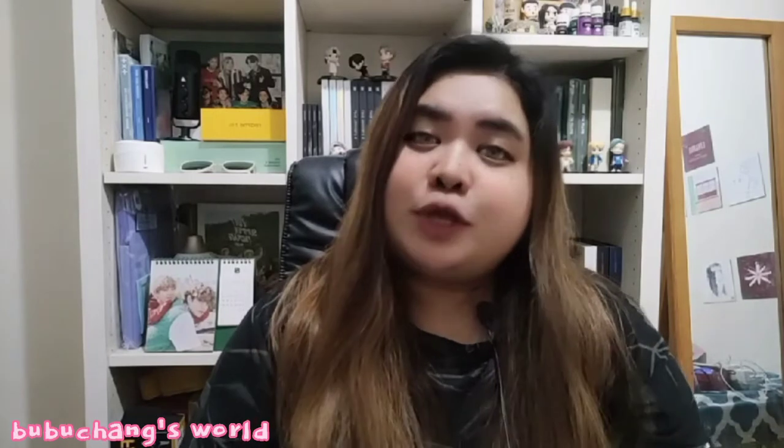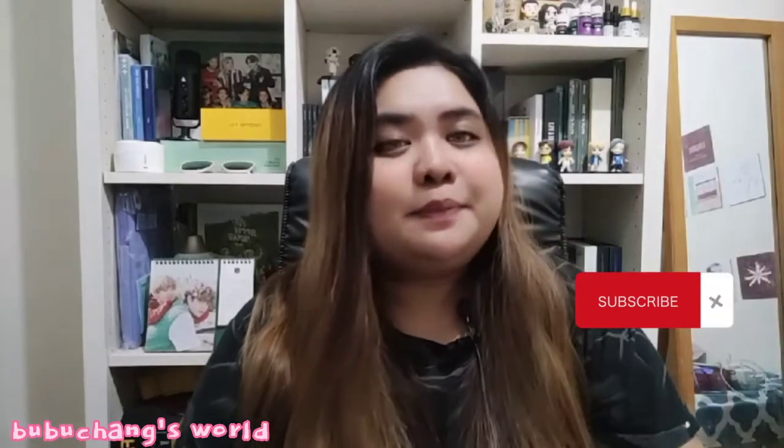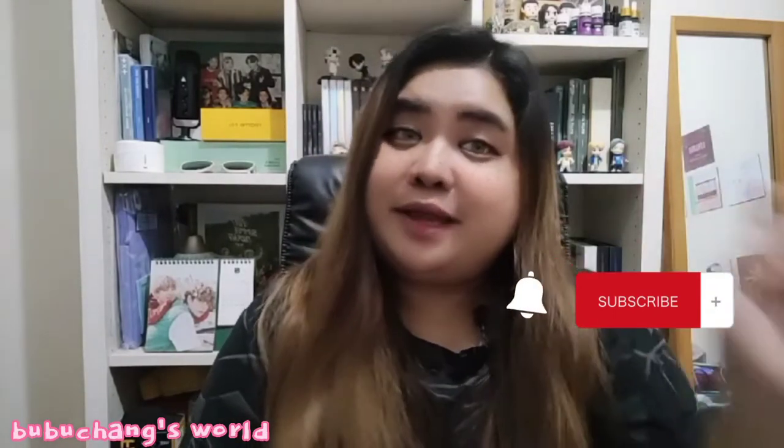Hello guys, welcome back to my channel. This is Bubu Chang once again, and thank you so much for dropping by. I'm very excited to share with you guys this one amazing Shopee find, because I really believe in this product. And because I bought it, now it's already here. For those who haven't yet subscribed, please subscribe to my channel and hit the bell button to get notified of my next videos.